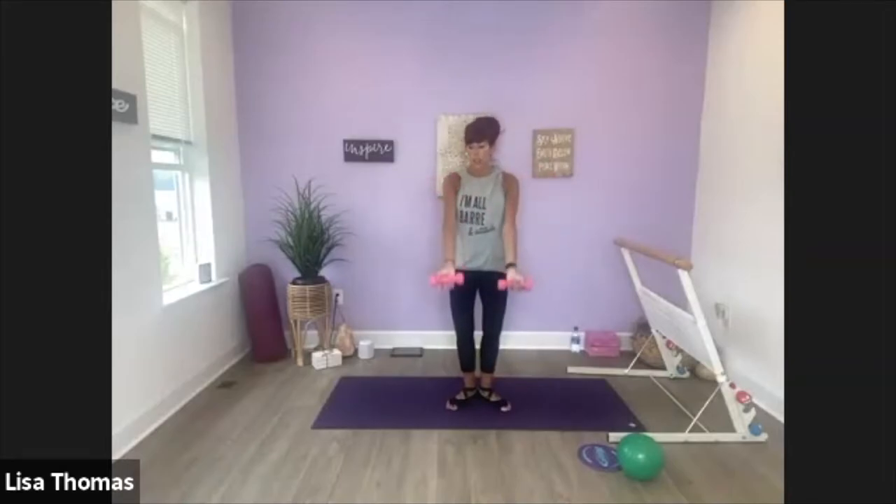Reach your arms out in front. Here we go. Cross, cross, little open. Cross, cross, open. Squeeze, cross, cross, open. So shoulders are down away from your ears — feel your upper back here and that little squeeze of the chest. Cross, cross, open. Cross, cross, open. Cross, cross, open.